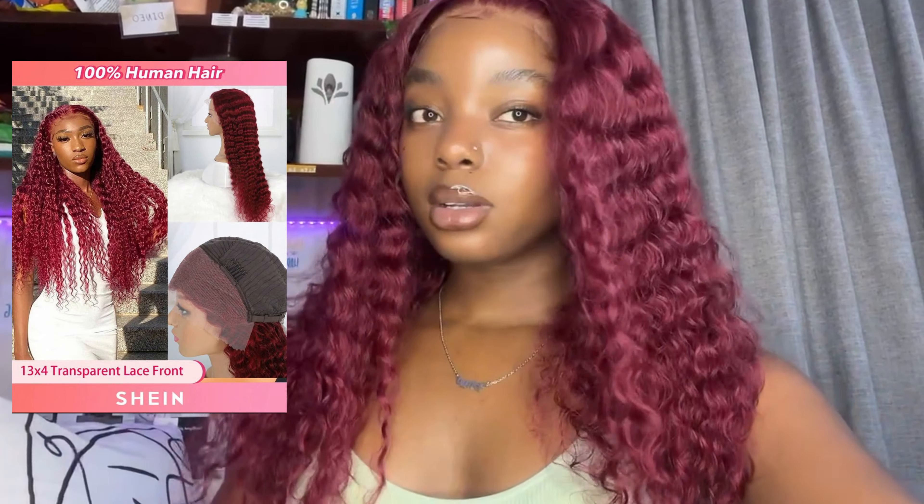And that's how the hair looks, guys! I love this hair — it's very different to what I'm used to in terms of color, but the burgundy on my skin tone looks too good. I look like a fine dime! Make sure to check the description for details on the hair. I was pleasantly surprised with the quality of the Shein wig — let me know what you think in the comments. Thank you so much to Shein for sponsoring this video — bye!